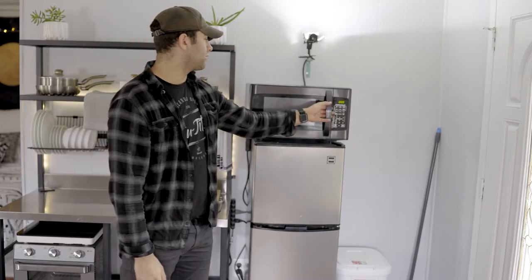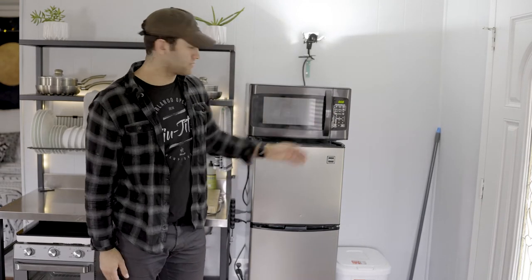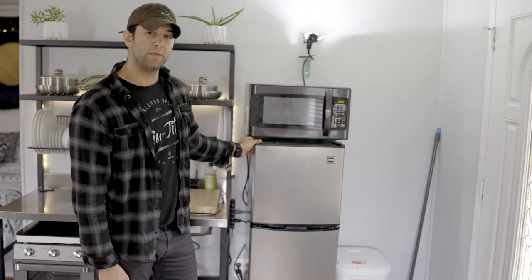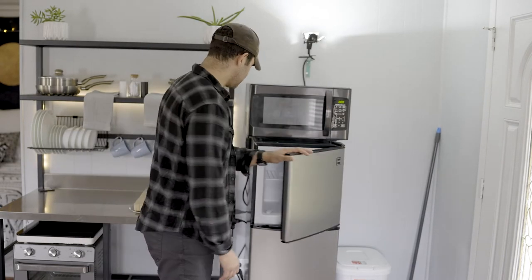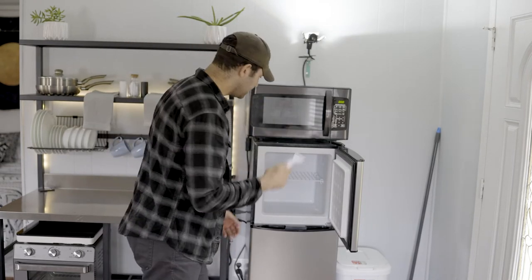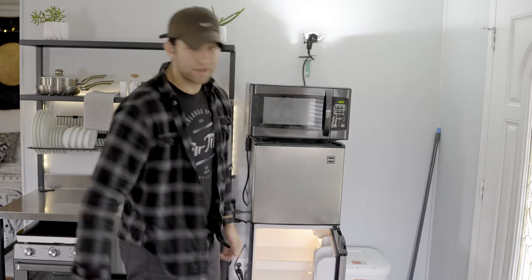Here we have a standard microwave — 1,000 watts, by the way. And a mini fridge — not a very small mini fridge, but not a full-size fridge. I have a decent two-tier freezer here. This little device in here is just a scraper for the ice, don't get intimidated. And your standard mini fridge refrigerator on the bottom.